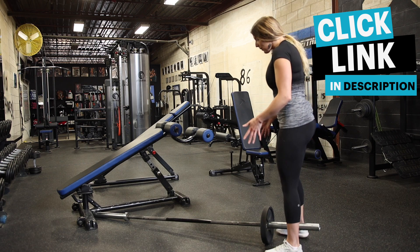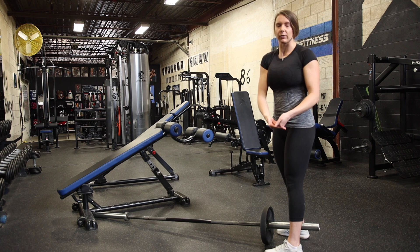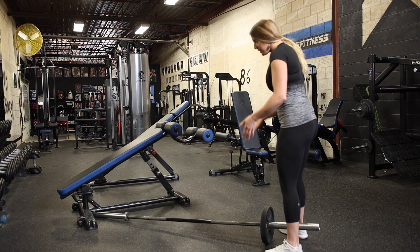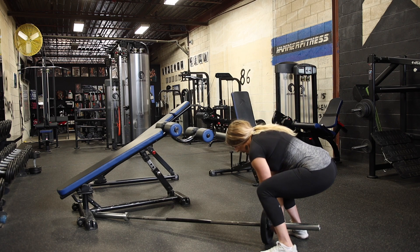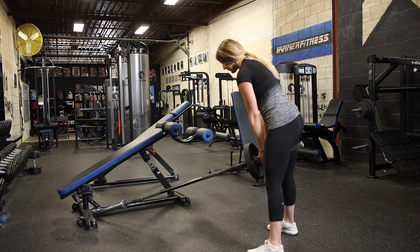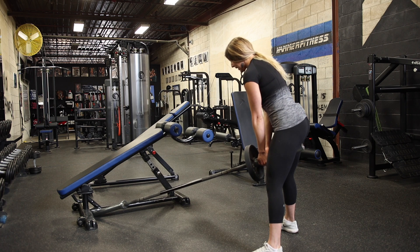I'm going to stand over the barbell and interlace my fingers or wrap one hand over the other to hold on to it. You can also use a v-grip if you have one of those. To come down, bracing my core, I'm going to find where it's comfortable for me to load. Take a wide stance, toes out. My core is braced so my low back does not work.